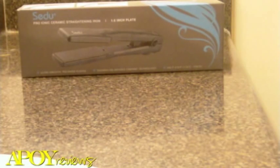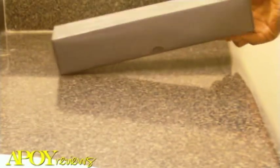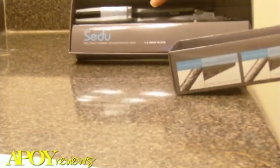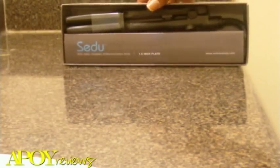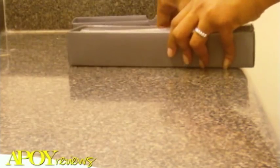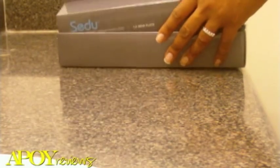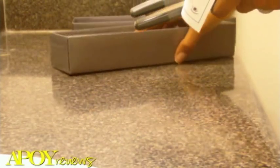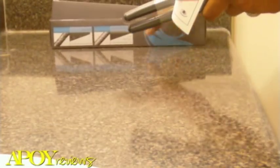When you get your Seidoo, it comes in a box like this. It's not too big and not too bulky, making it ideal for storage. The iron itself is not too bulky either, so it's perfect for those who have minimal space, limited supplies, or those who would like to travel with their iron.